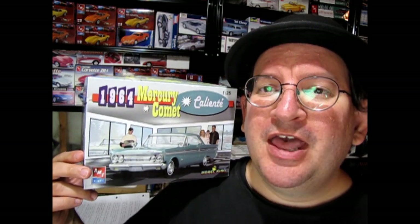Hello once again Monster Hobby's model car garage mechanics. I feel like building a model kit today. Hopefully you can join us for this building of the 1964 Mercury Comet Caliente by AMT Ertl. One thing I want to do with this model is build it for my upcoming Monster Hobby's model car garage museum.